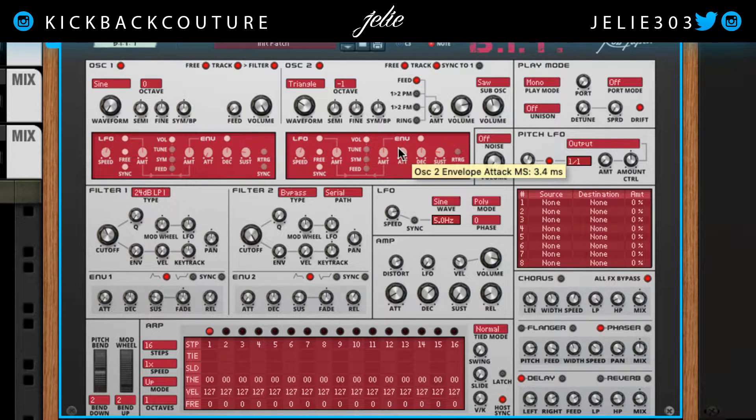I'm going to bring up the envelope attack on the second oscillator. Let's see what this sounds like by itself. Muddy! Alright, I'm liking the way this sounds. I'm going to check it in my monitors. I checked what it sounds like in my monitors since I have a better bass frequency response there, and I decided I want to drop this down another octave. And then I've completed this 808.